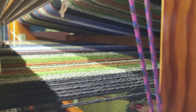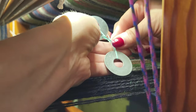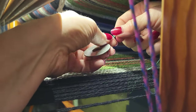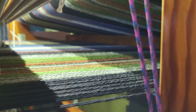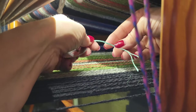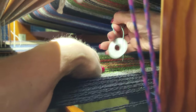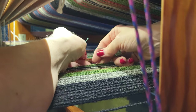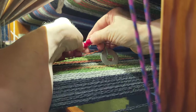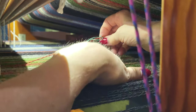Two washers is too many, so that's why I did the slip knot — we'll take one of these off. Now I need to tie this around the thread and make a loop around it. Once I know how much weight is a good amount, I'll tie a knot in it, find my thread again, and tie it with an overhand knot.